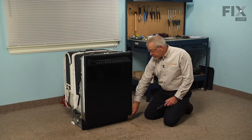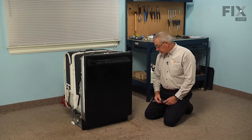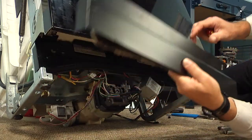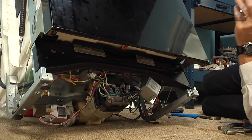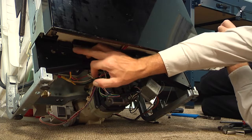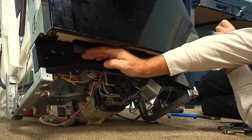Next, we will need to remove the access panel at the front to gain access to the valve. There are two quarter-inch hex head screws that we'll need to remove. Once we have the access panel removed, you will note that there are two holes in this sub-panel that will allow you access to the two screws that mount the water valve to the frame.